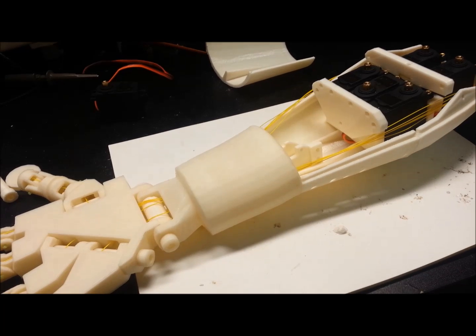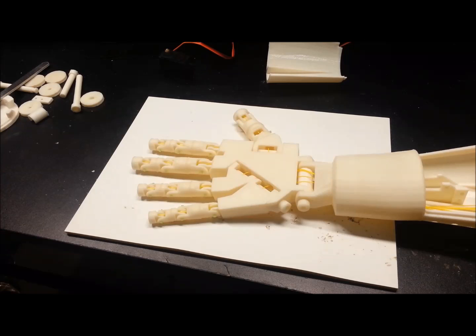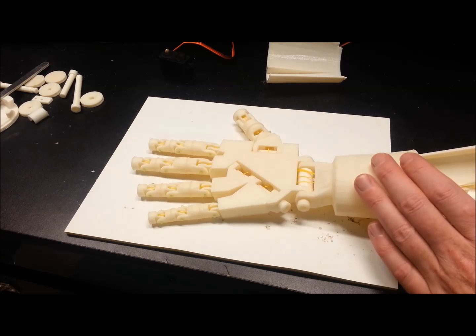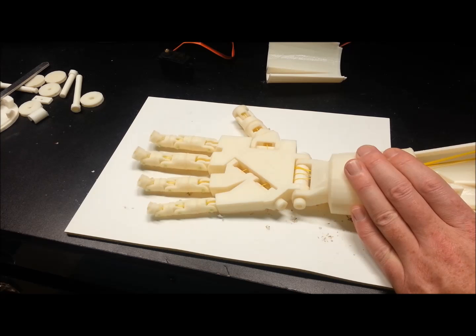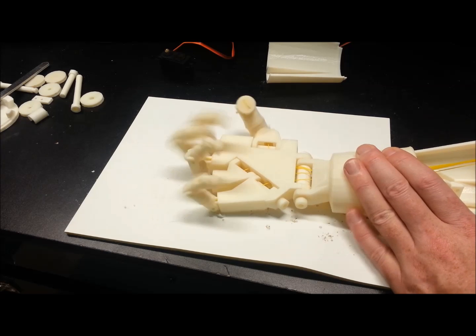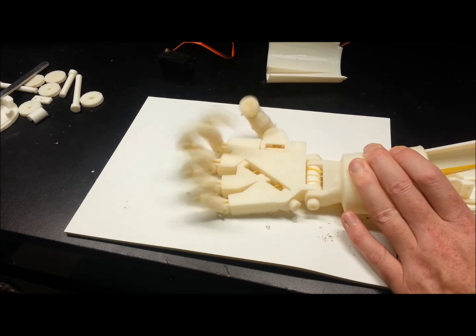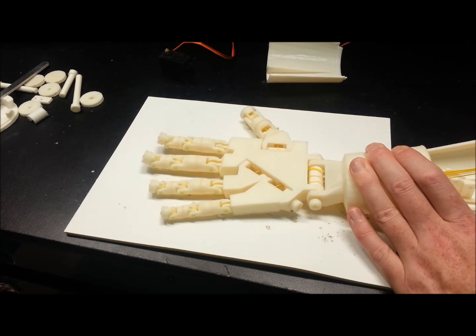I'll see if I can make this thing move, so we'll see if we can get an idea of how the servos are going to work. This is just with the line wrapped around my hand. They're really, really sensitive to the fingertips. And that's full deflection. Looks pretty good.